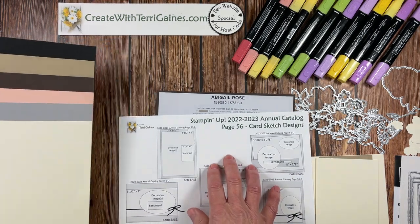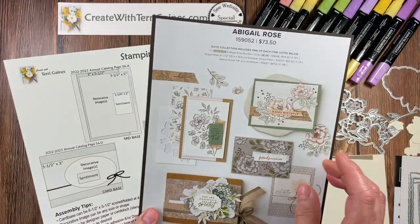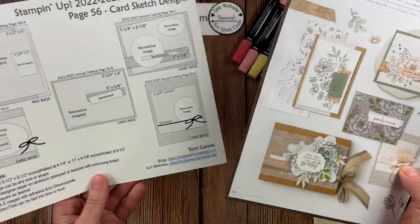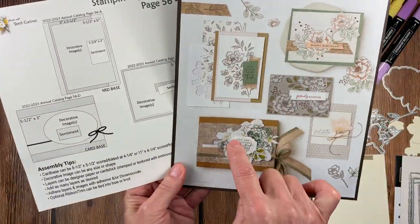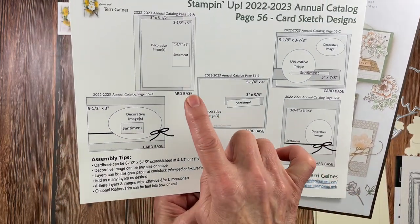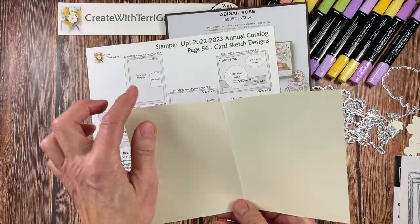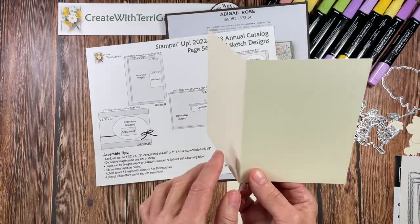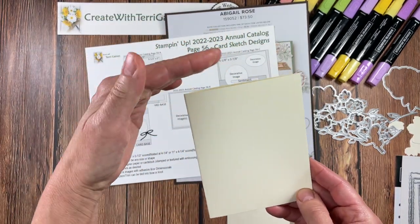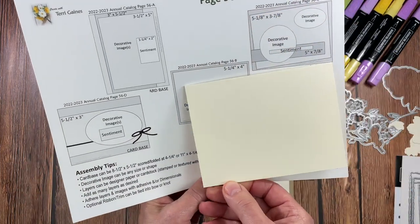I used the samples as inspiration and this card sketch flyer to assist me in creating the samples. Stampin' Up!'s sample for A, which I have identified — let me talk a little bit more about this flyer. We have five samples I identified as A, B, C, D, and E, and here I have them labeled accordingly. For the card base it's an A2 size, so you can use an 8½ x 5½ folded in half or scored at 4¼ for your card base. Or you can use an 11 x 4¼ scored at 5½ or folded in half for your card base and have your orientation for the card.